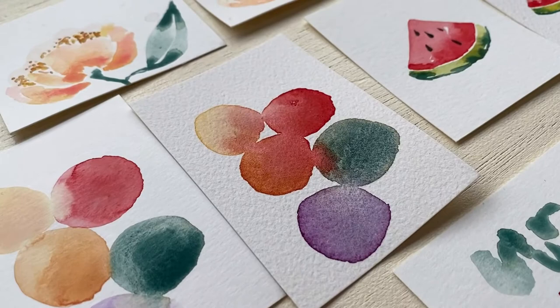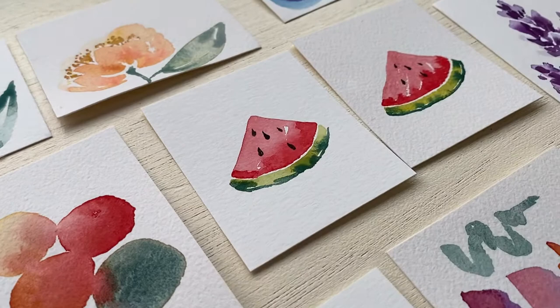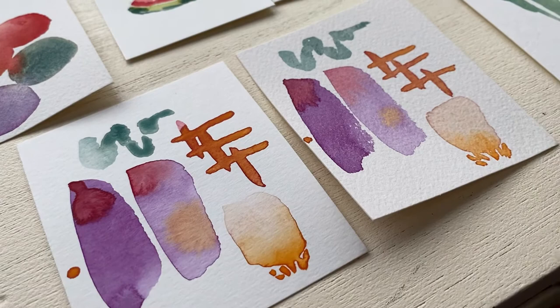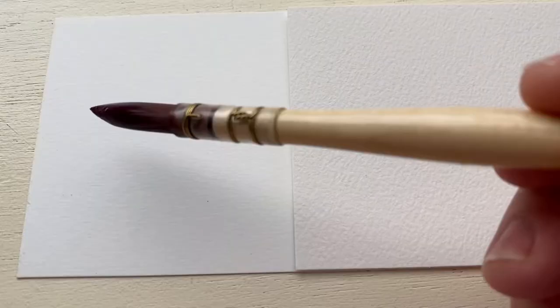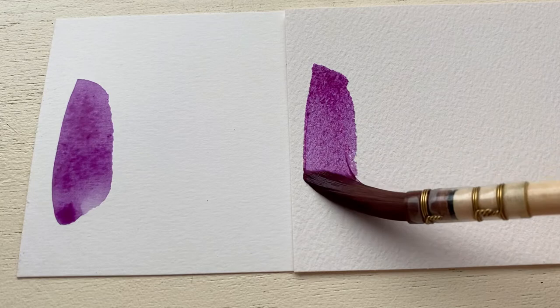In this video, I'm going to show you side by side — artist grade and student grade — different paintings and different techniques on the two types of paper so we can see how they both look. For reference throughout the whole video, I keep the student grade paper on the left and the artist grade paper on the right.